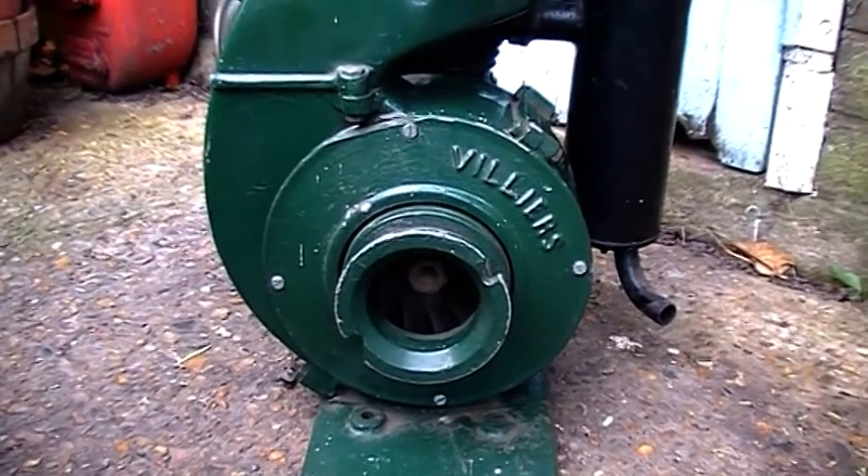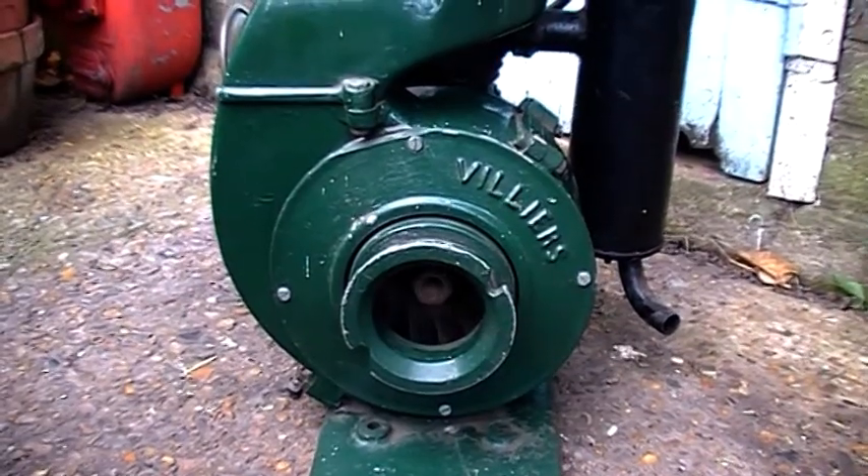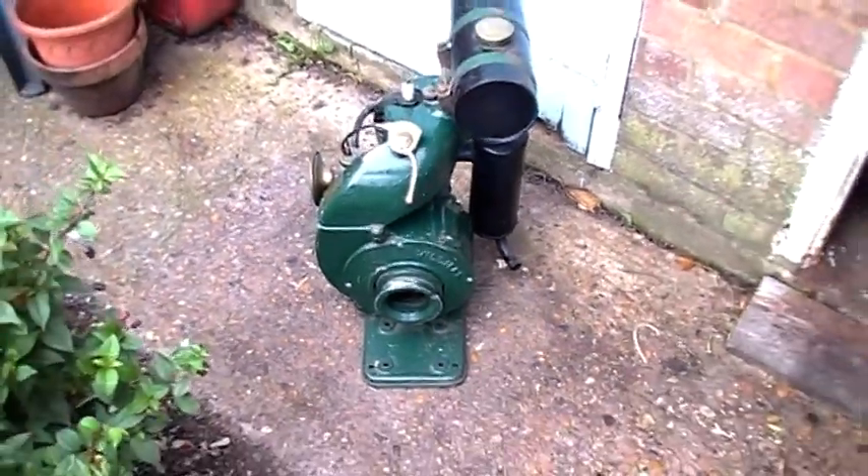Hello there, this is my latest engine. It's a Villiers 2-stroke — I don't know what model it is, but it's 1.5hp. I've been after one of these for quite a while.